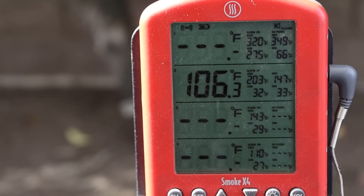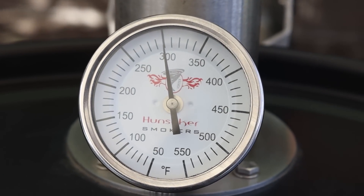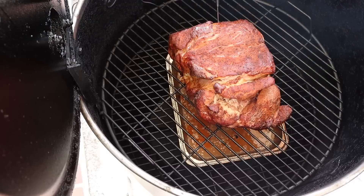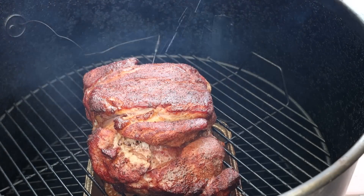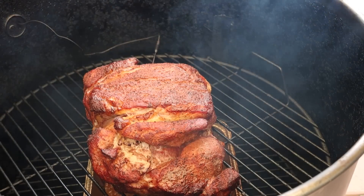We've been going two hours. Our internal temperature is right around 106 degrees and the Hunsaker has been holding really nice in that 300 to 325 range. The pork butt is looking good - we've got good color developing. I'm going to give it a spritz with some plain water on the top surface, then get it closed up and let it keep going until it gets into that 150 to 160 range, at which point it'll probably be ready to wrap.